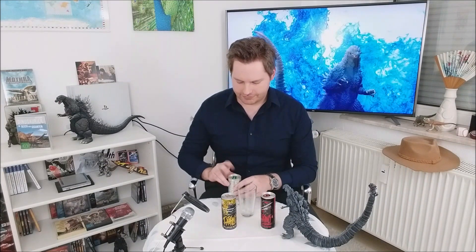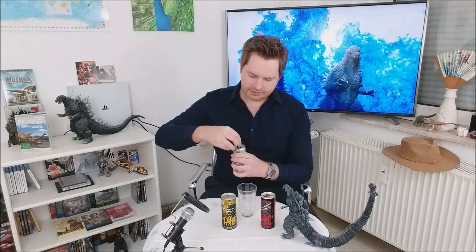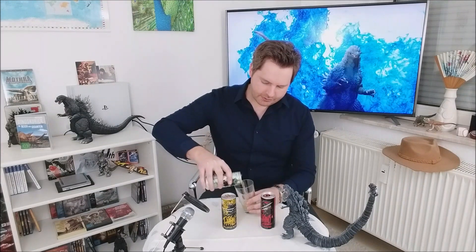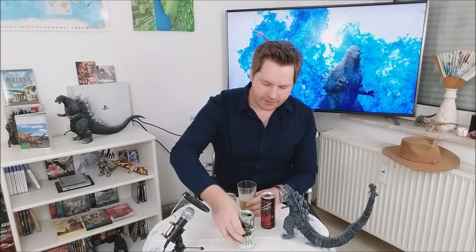Let's see — let's do this first. This is the normal one. Let's see how it looks. It's a bit like a cloudy Fanta, I'd say.